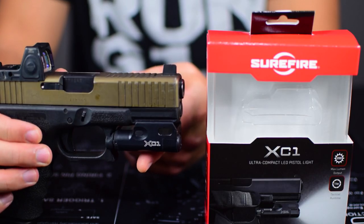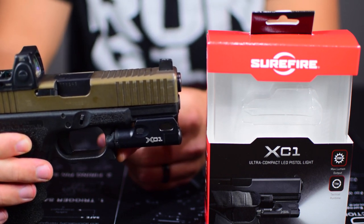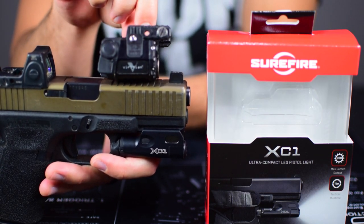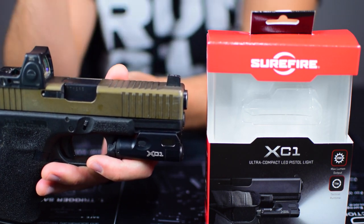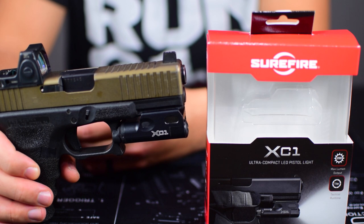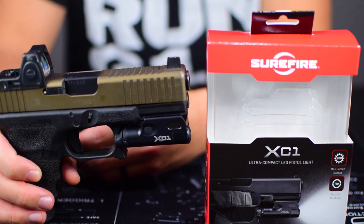The light is 200 lumens with a one-hour run time. I'm guessing that's with the lithium AAA — with a standard alkaline you're probably going to get even less run time, so run time is pretty weak. 200 lumens is okay; I'd always prefer more, but it's better than something like the Viridian C5L which I think is only 75-100 lumens. It's good enough for inside the house at short distances, which is probably the only time I'd be using my pistol for self-defense. Previously I had a home defense gun with a light and my everyday carry G26 without a light, so now I can just have one gun do both.